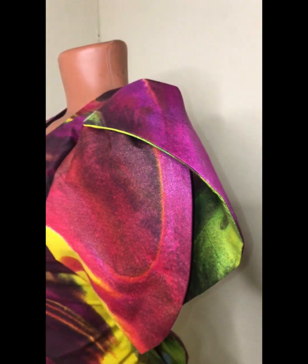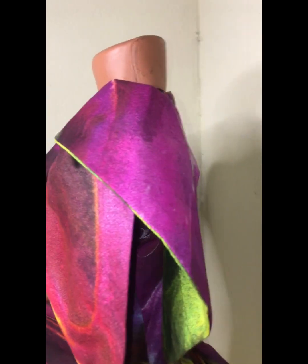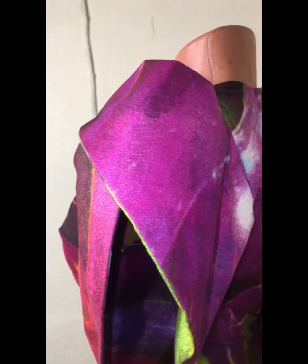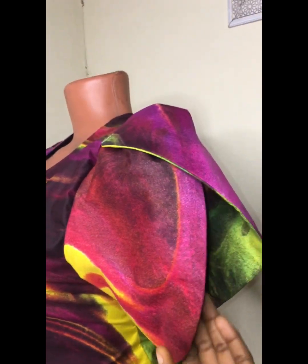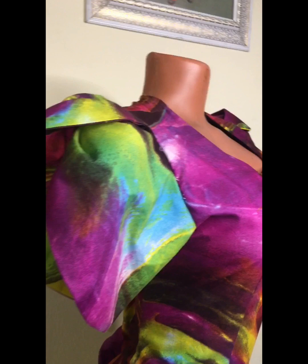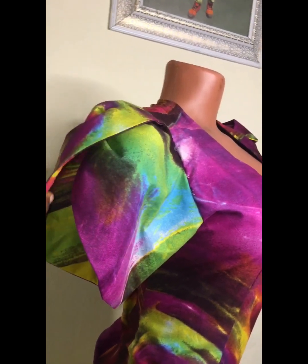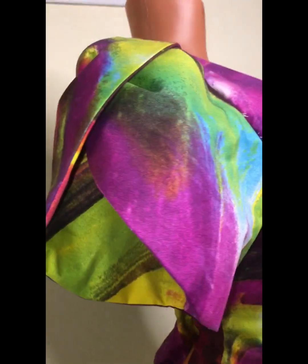Hello everyone, welcome back to my channel. Today in this tutorial we'll be recreating this exaggerated petal sleeve, or you can call it a puffy overlap sleeve. I'll be sharing with you all the detailed process of how I went about this — it's actually not difficult. So please pay proper attention, and if this sounds like something interesting, continue watching and don't forget to subscribe. Let's just dive into what we have today.